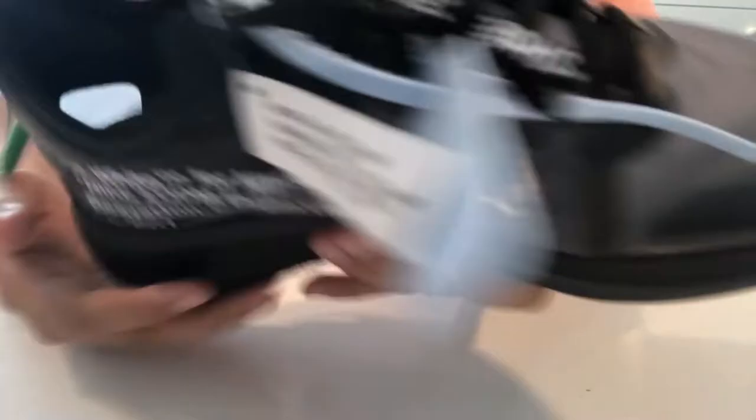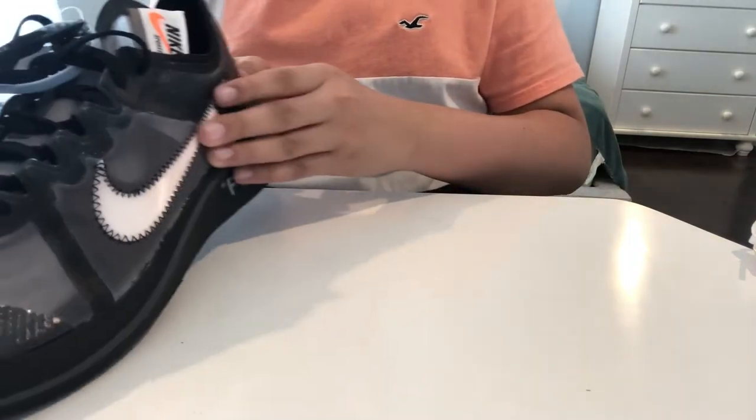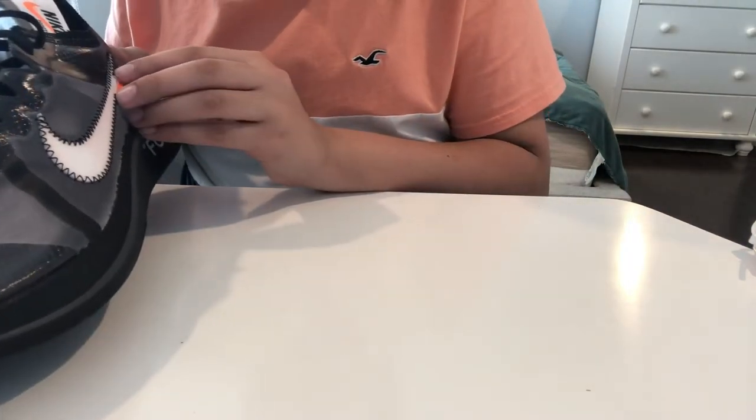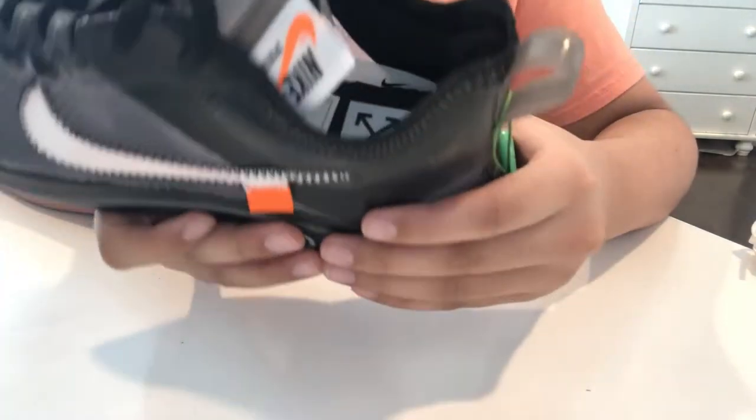This is honestly my favorite Off-White shoe ever — one of my all-time favorites. The detail on this is so crazy.